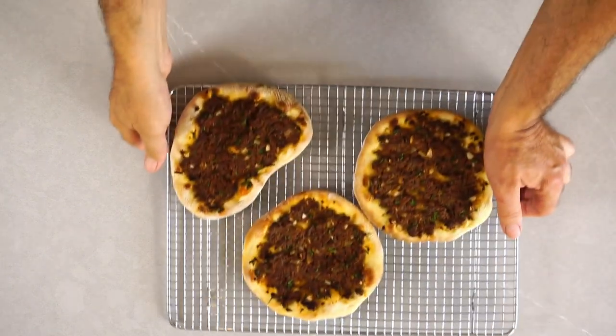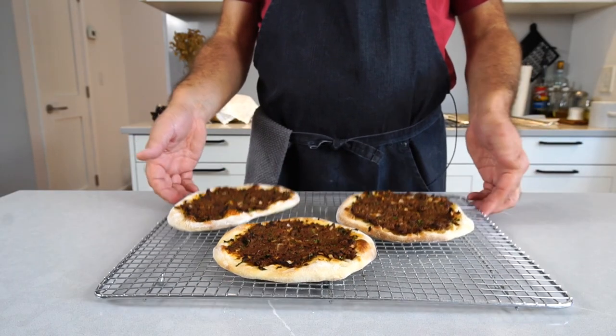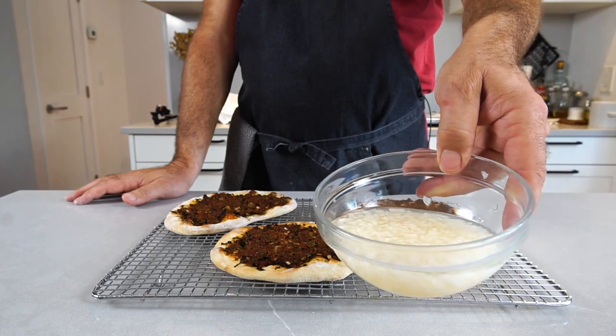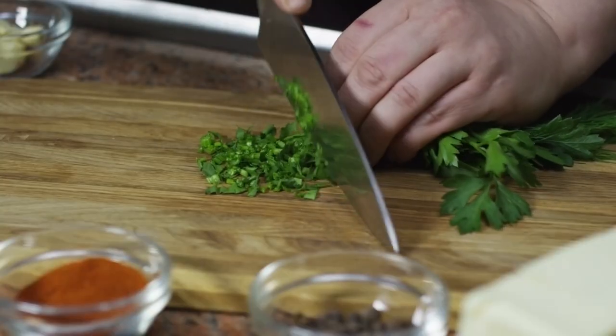Here's the first batch out of the oven — this is what those guys look like. To serve it, you simply sprinkle some of your quick pickled onions if you like, some chopped parsley, and maybe a spritz of lemon juice. And there you have it, a nice little snack. If you enjoyed this episode please don't forget to like and subscribe, and I'll see you next time.